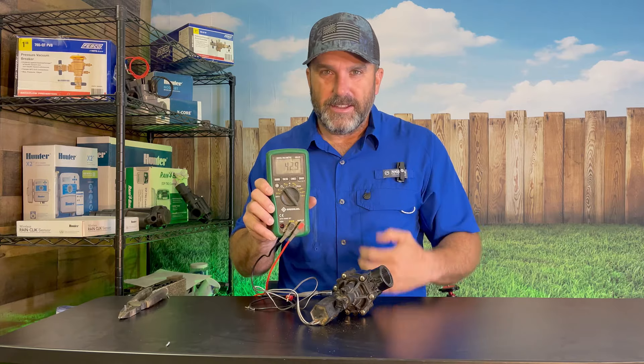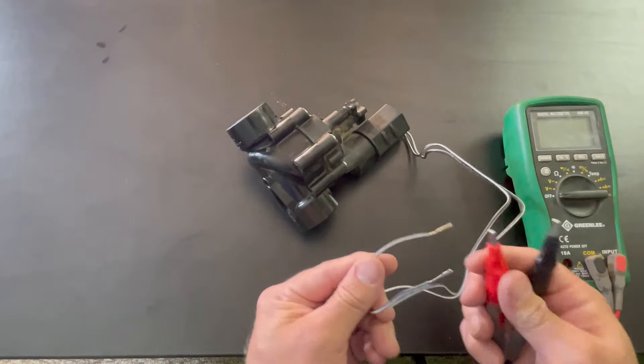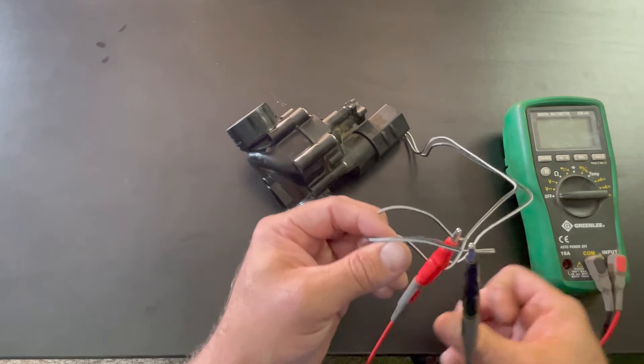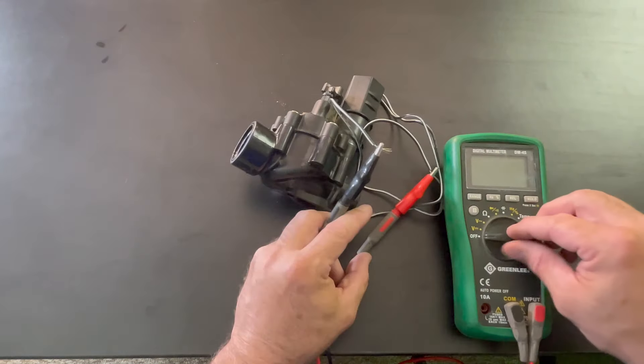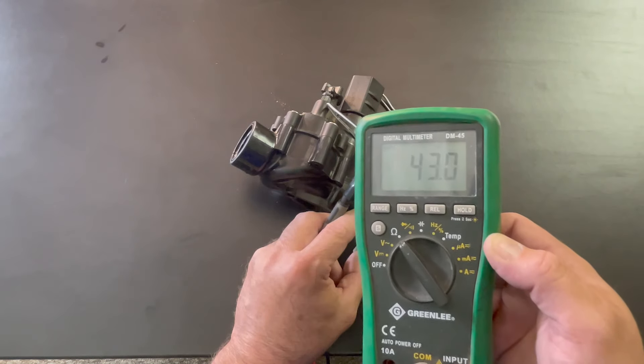It reaches that number and it may vary slightly depending on your multimeter, but if it hits this number that means your solenoid is good. Let me give you a close-up view. Again, it doesn't matter which wire goes to red or black — clamp your red to one wire and your black to the other, turn your multimeter to the omega symbol, and there it is: 43.